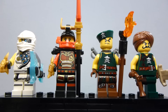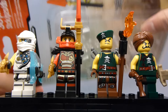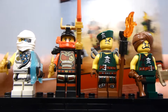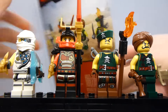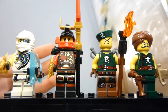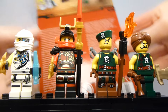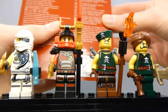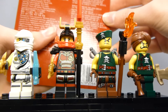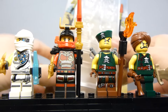Welcome back to another Lego set review from McWebric. Today we have this Skybound Ninjago accessory set. You can see the four figures on the back of the box. It comes with 36 pieces and doesn't really have a set number — well, it does: 853544.